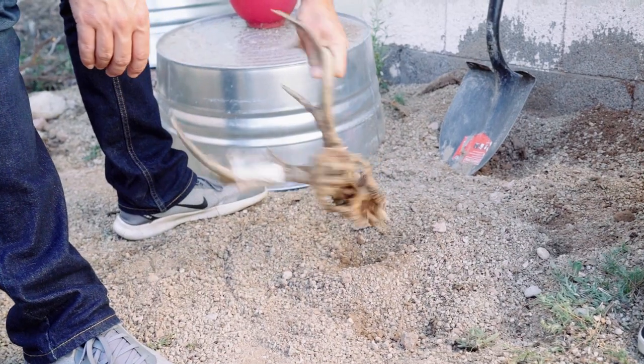Now comes the waiting part. You're going to leave the skull buried underground for a year. I know it's a long time, but I promise it goes by faster than you think. This past year I shot a Coues buck in January, and when I was burying the one I shot this year, I dug up the one from last year because that one was ready. I've tried eight months before and it's not quite right — a year seems to be right on the money.